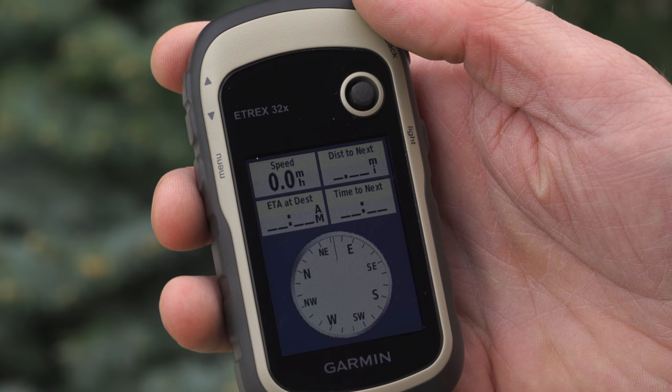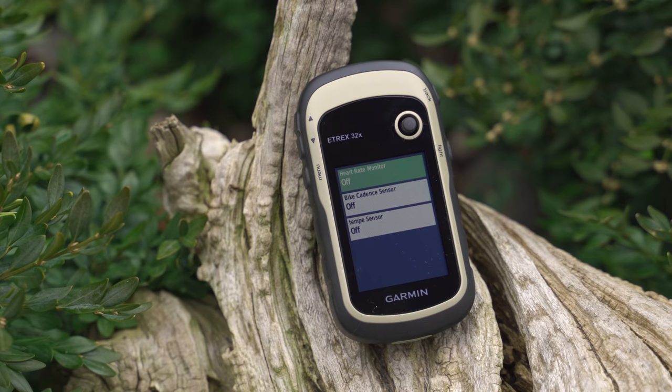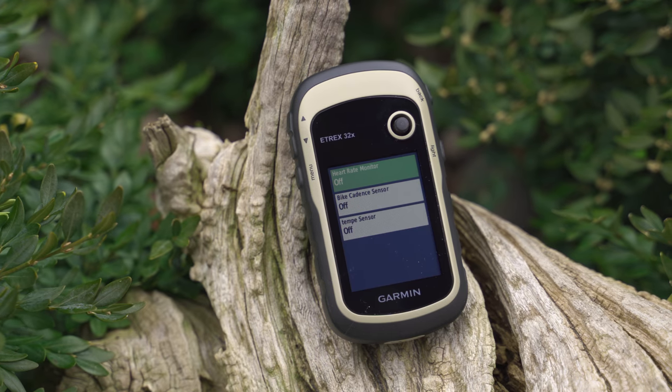ABC sensors, in fact. You'll gain better directional guidance thanks to the 3-axis compass, receive more accurate elevation readings, and monitor changes in air pressure with the barometric altimeter. Plus, pair extra accessories like a heart rate chest strap, for example, using ANT+ wireless connectivity.